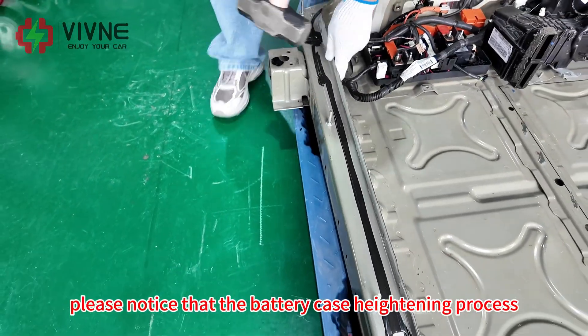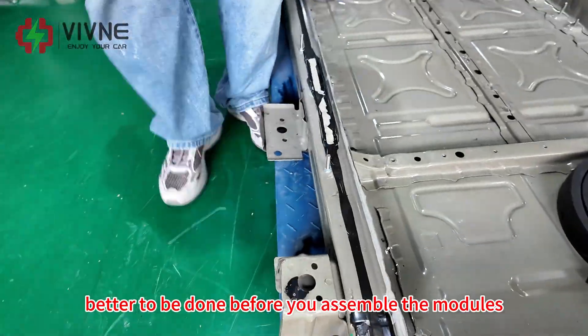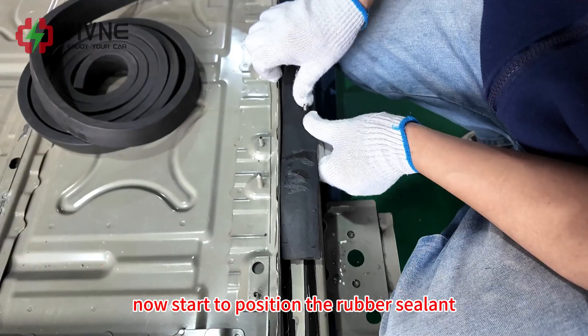Please note that the battery case heightening process is better done before you assemble the modules. Now start to position the rubber sealant.